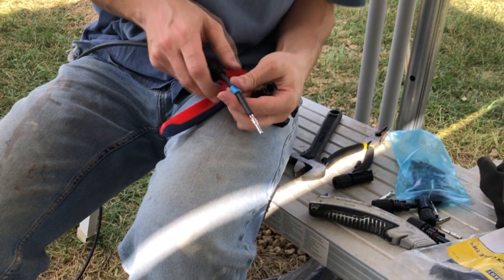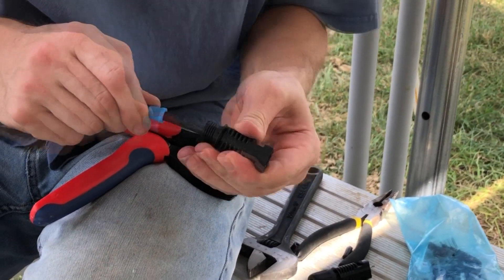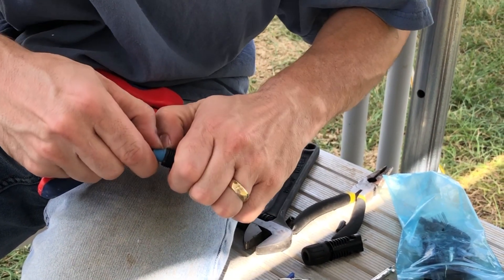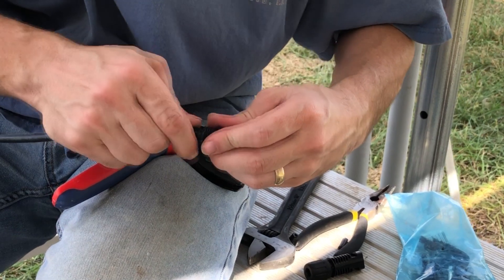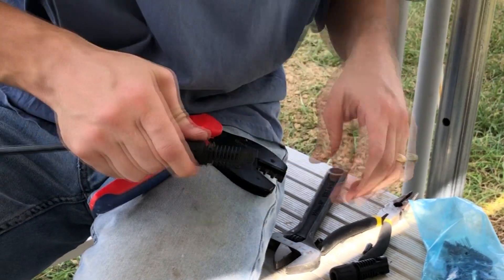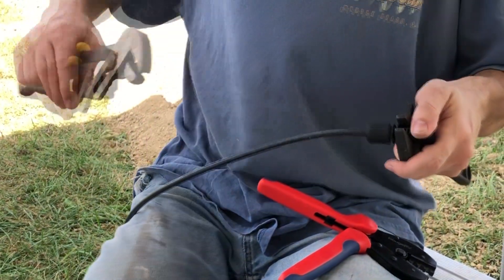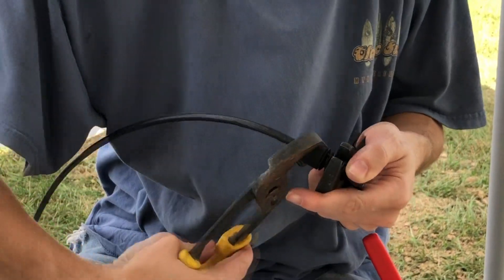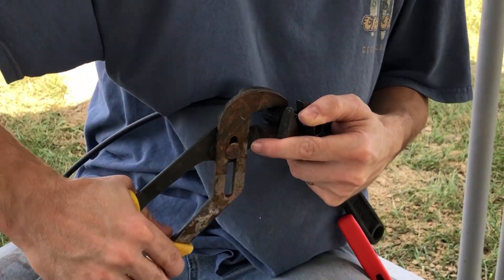Now we can just slide our connector on, and it will snap in place. Then I can slide the rubber bushing up inside, make sure it fits nicely and seals the connector to the wire. Then the wire-gripping bushing slides over top of that, and that's what's going to hold the wire tightly when we put the nut on. We'll slide the nut on and thread it on. They make a tool that you can use to put these together, but a crescent wrench and a set of channel locks works just fine — and actually you can probably get them hand tight in most cases. We'll just tighten it up, and then it will be completely sealed, and we'll have a connector wire ready to connect our solar panel positive and negative.